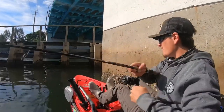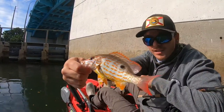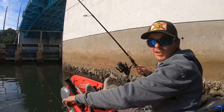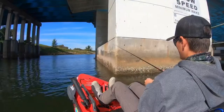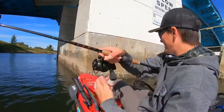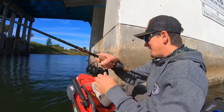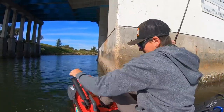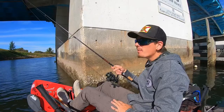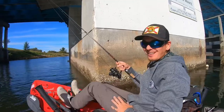That right there is bycatch — a beautiful lane snapper. Going to get a release on that one. Let's drop some more baits down and try to get that sheepshead. There's a fish — feels like a sheepshead, and feels like a good one too. Looks like the sheepshead are in here, but the tide's come in quite a bit, so I'm going to head over to my seawalls and sheepshead docks to see if I can catch some more there.